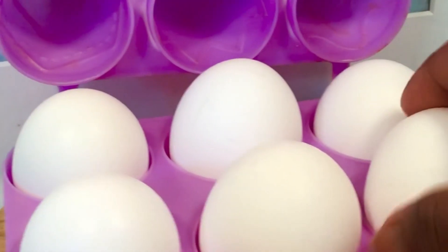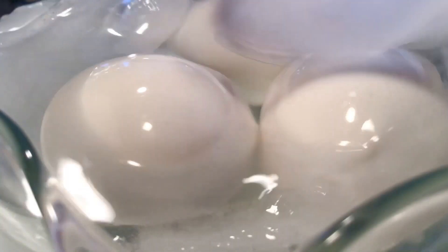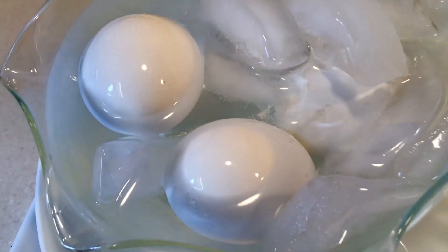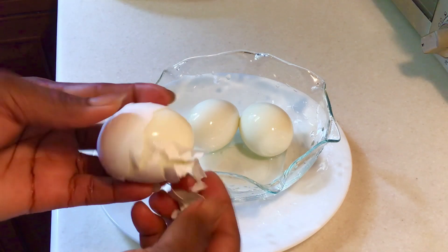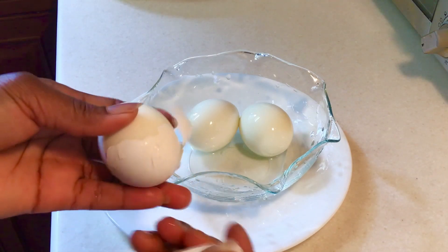Let's start by boiling our eggs. We add our eggs to very cold water — iced water — once our eggs are cooked straight from the boiling point. And that makes the peeling very easy.